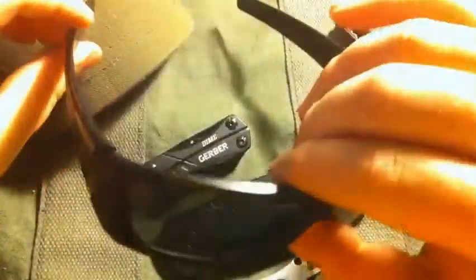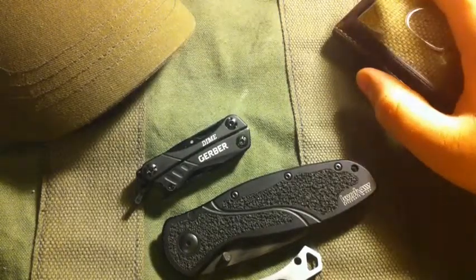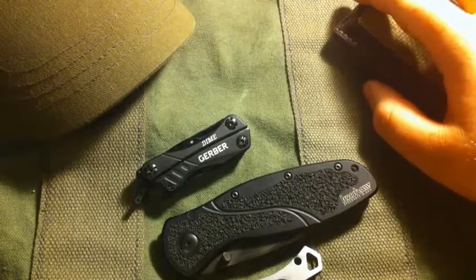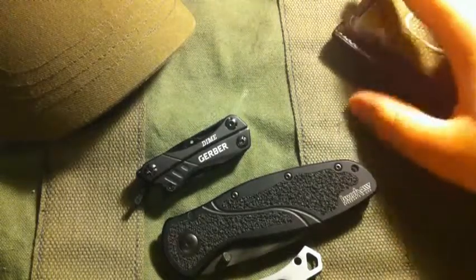A pair of Oakley Fuel Cells — if these aren't on my face, they're in my bag. I'm not covering a lot of the stuff that stays in my bag, but some of it is a military issue first aid kit, a Streamlight Tasklight 3A, and a pair of mechanics gloves.